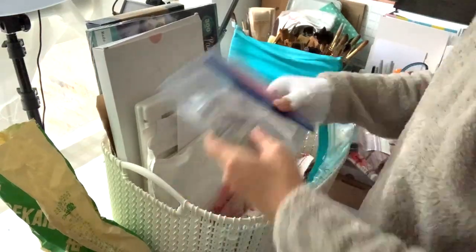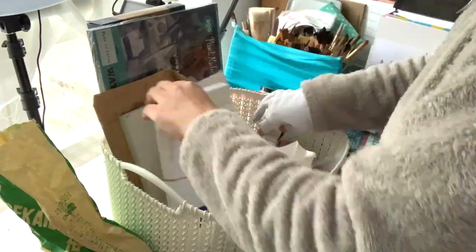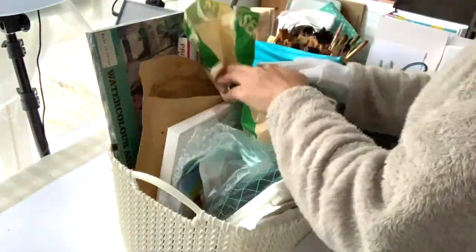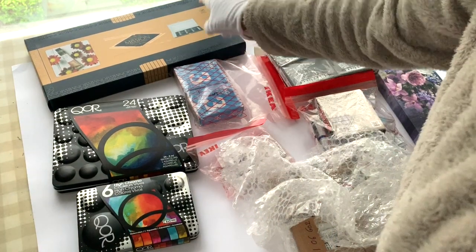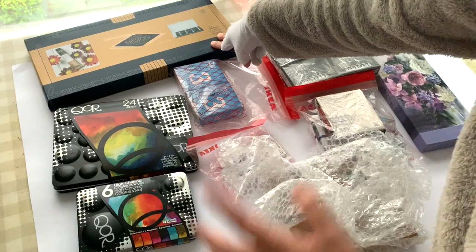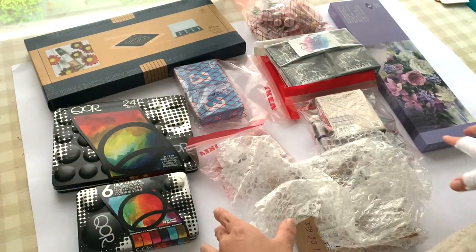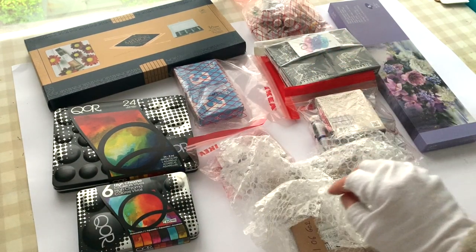So let's get started with pouring some gorgeous paints into palettes — it is so exciting! These are all the paints that I need to pour into palettes. I have the Mission Gold one that already comes with a palette, so I don't have to worry about that. But for the rest, I'm going to find suitable palettes and then get on with pouring them.